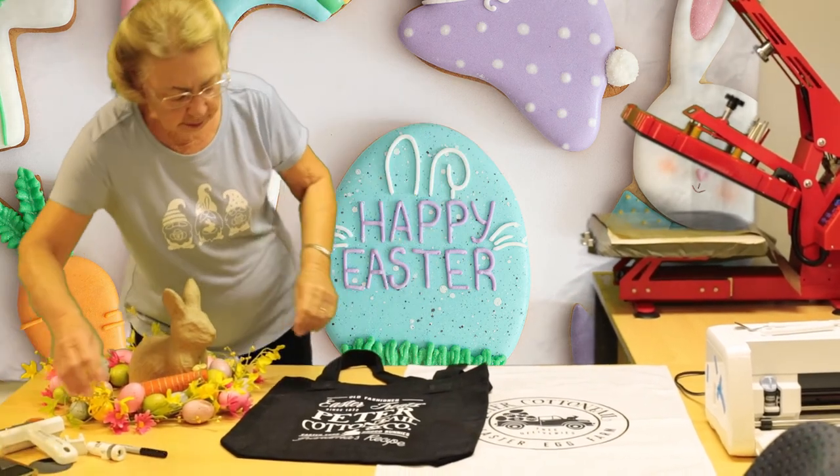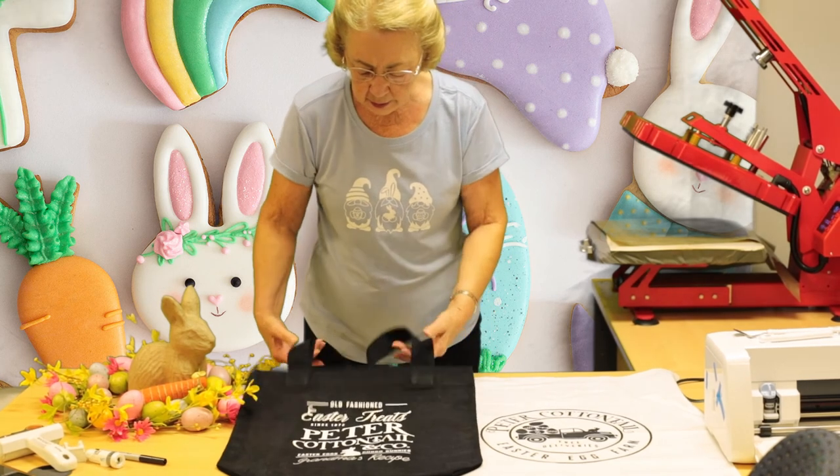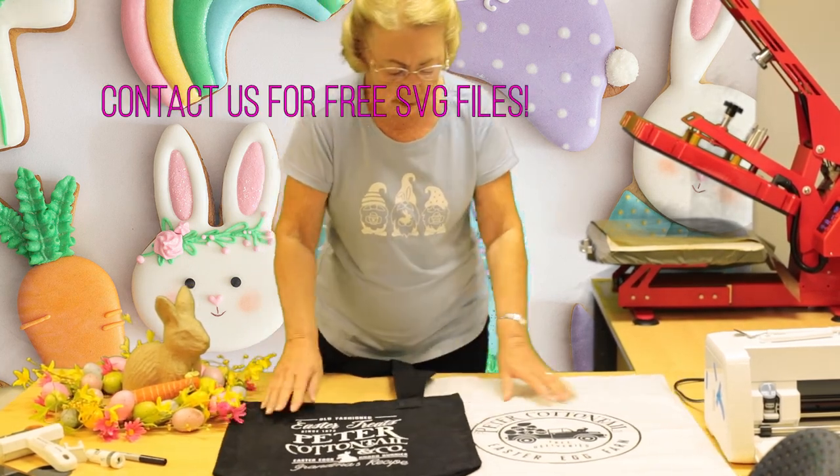So there we have our tea towel and our tote bag — our black and white look.